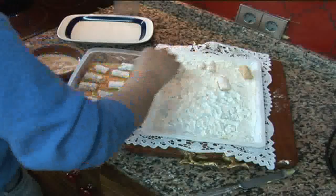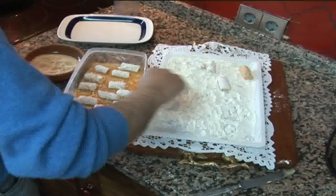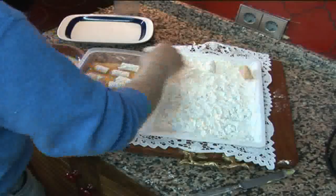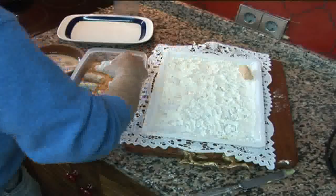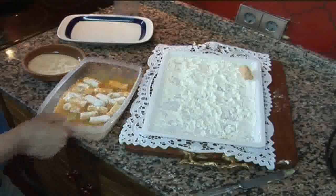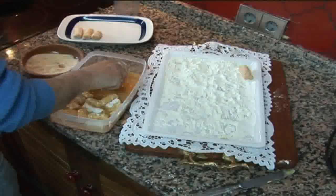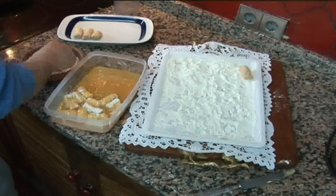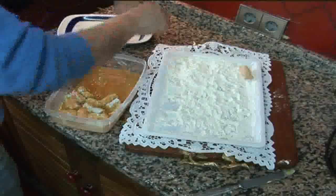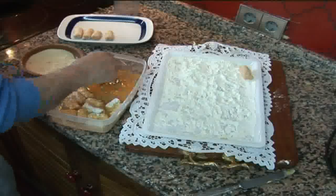Del mismo modo que hemos hecho con la harina, lo podríamos hacer con el pan rallado. Aunque yo esta vez, para que lo vierais, lo he hecho una a una, pasarlas por el pan rallado. Esta técnica es ya conocida para todas las personas que tienen el Thermomix. Ya las estoy pasando por pan rallado y una vez ya pasadas todas, procederemos a freírlas.